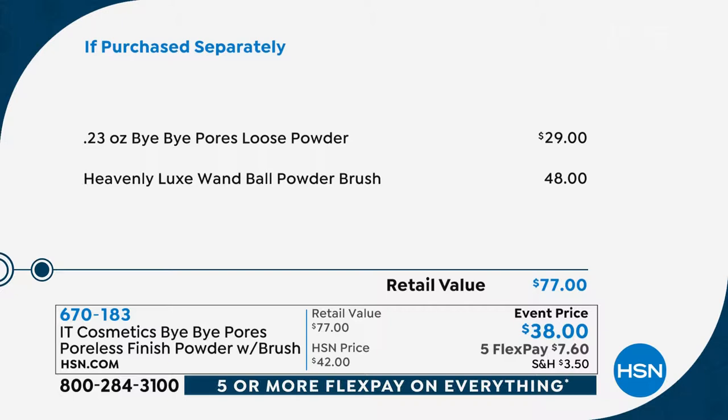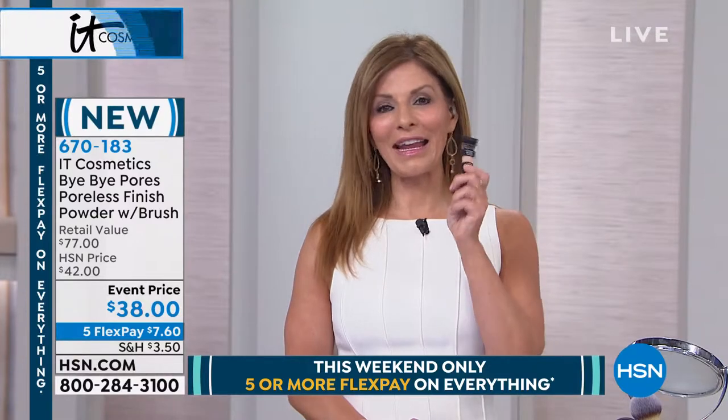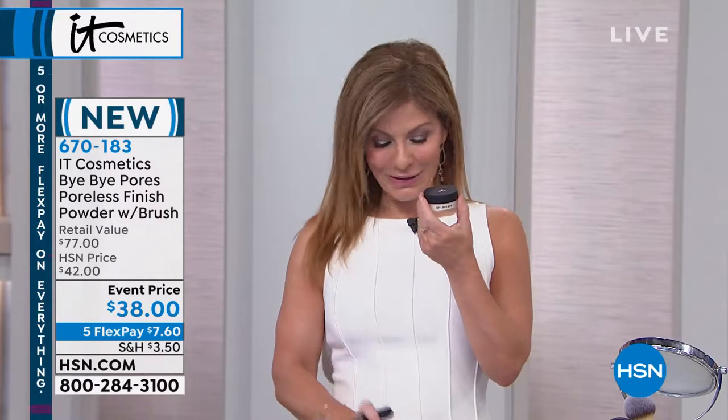For $10 less than the brush, you're getting the full size of the loose powder. A little bit goes a long way. As somebody with more mature skin, you wanna set your makeup but you don't want powder that's gonna add lines. Because a lot of powder does do that. Just as we called this your eight hours of sleep in a tube, you all dubbed this your airbrushing in a jar — and it really is.